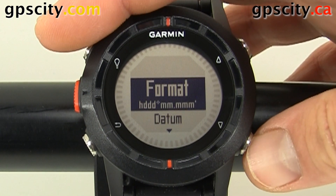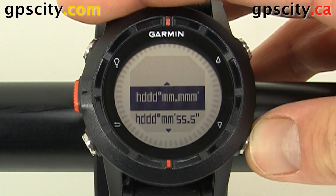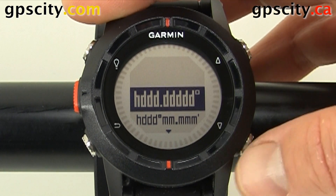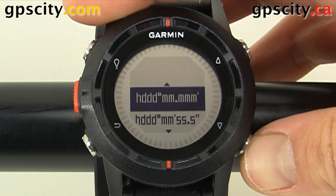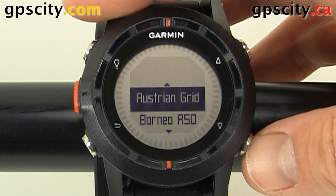Inside Position Format we've got a bunch we could choose from. We've got our three variations of latitude and longitude — I prefer hemisphere decimals, but you also have hemisphere decimal minutes and decimal minute seconds — and then there's a ton of other position formats available to you. I'm just going to scroll through them.